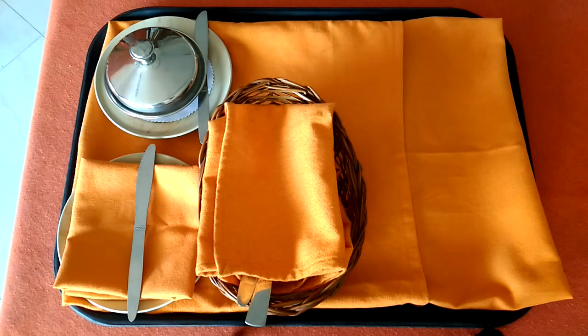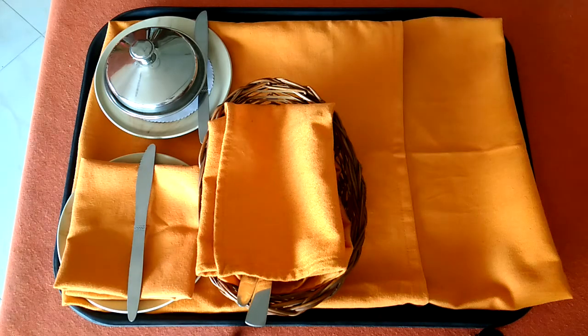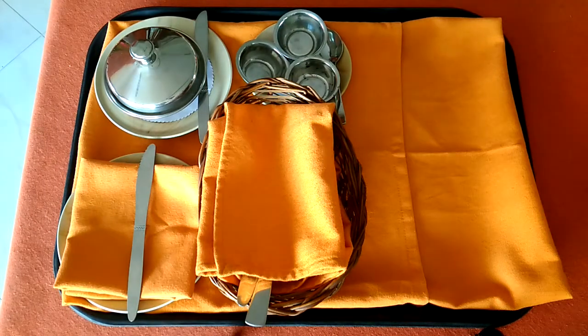Next, along with the butter, we will have to provide three more preserves in the monkey dish. Those three preserves will be: one is jam, another one is marmalade, and another one is honey. This preserve dish again has to be placed at the head of the cover. So our breakfast roll part is now complete.